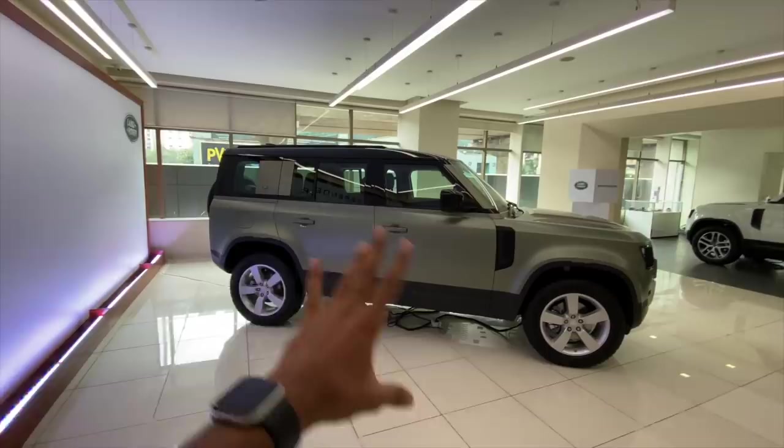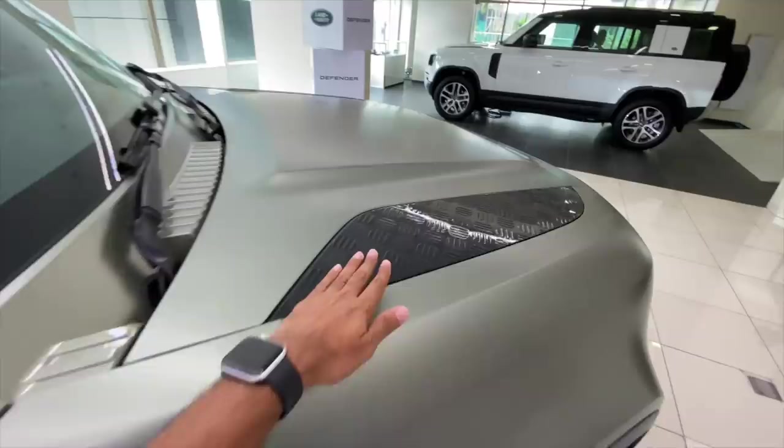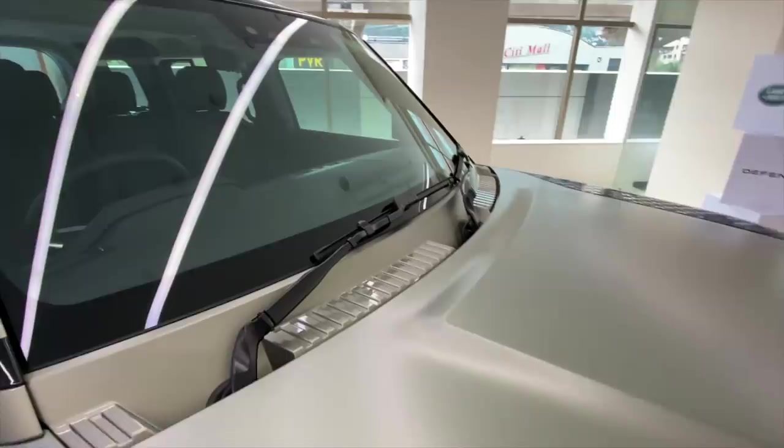It's very boxy, very big in terms of size — I believe 5 metres long with a 3-metre wheelbase as well. And there is a camera right here. This is an anti-slip material on top — you can't really stand on it, but you can keep your food here and eat when you go on your safari.